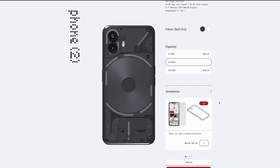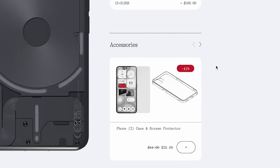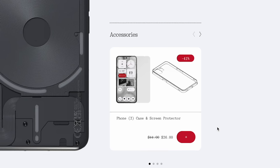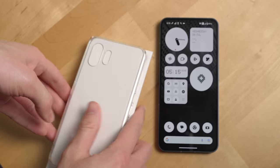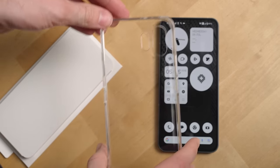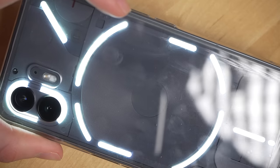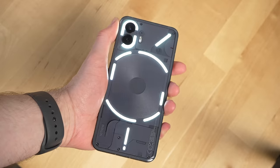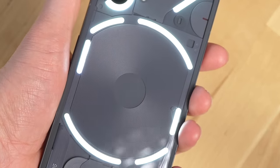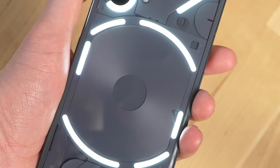When I ordered the phone, I really liked that Nothing made it easy to order a clear case and screen protector right from their site. It lets you still appreciate the phone's design while protecting both sides, though I do wish the case didn't attract so many fingerprints. When you use the phone bare, it actually doesn't show fingerprints on the back that much — hats off to Nothing for that design choice.